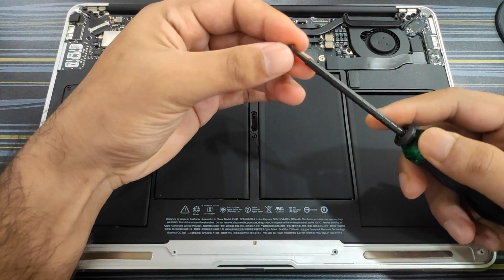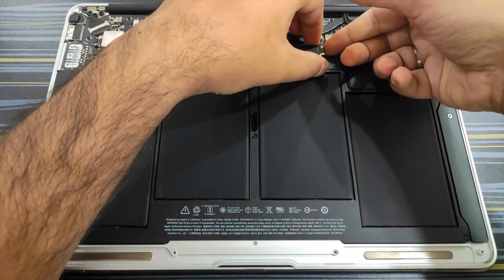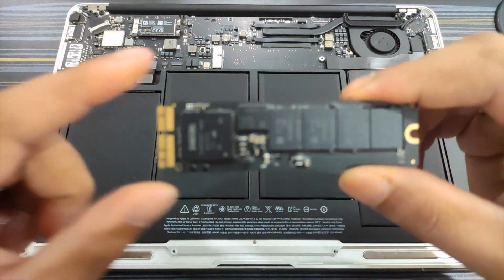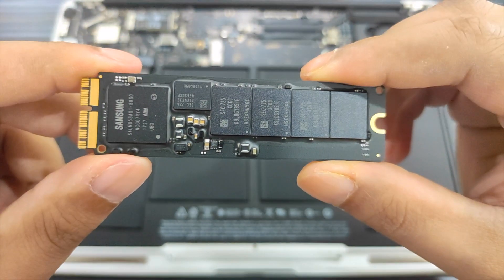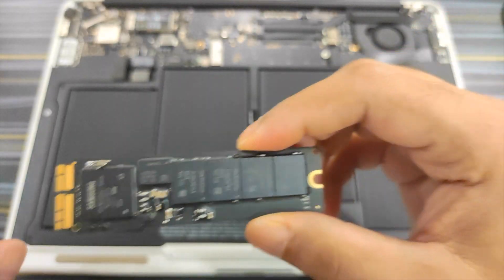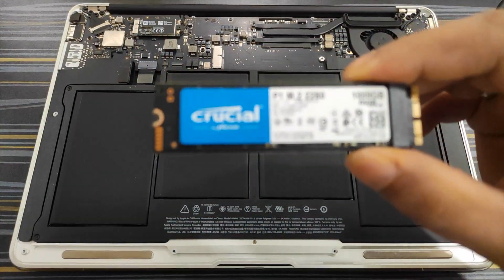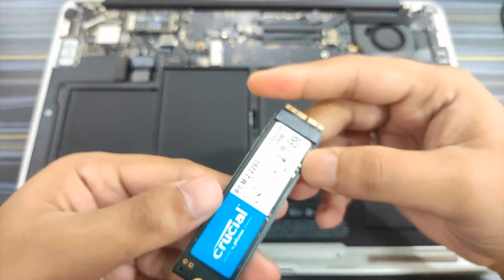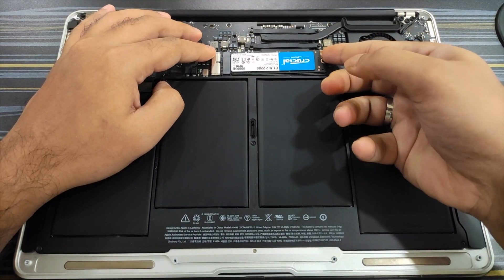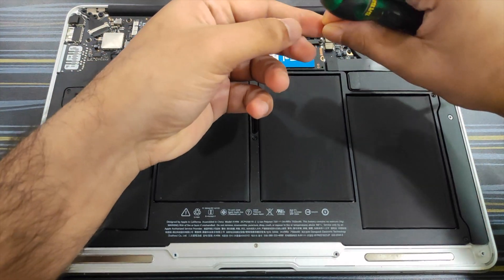All right, the back panel is off. Now pull the SSD slightly up and then pull it outwards — and it's out. As you can see, this is a Samsung SSD used by Apple — quite ironic. Let's keep this aside and get our 1 TB Crucial SSD and plug it in. There it is, the 1 TB Crucial P1 SSD. Similar to how we removed the old SSD, just push the new one in and lock it in place.